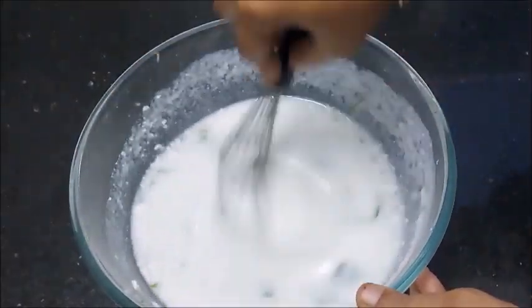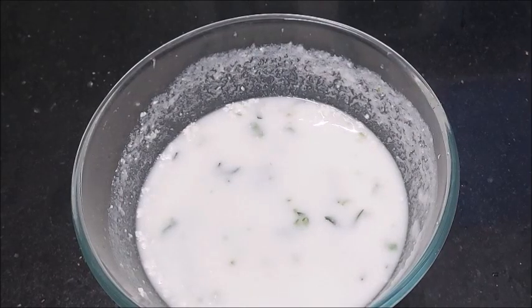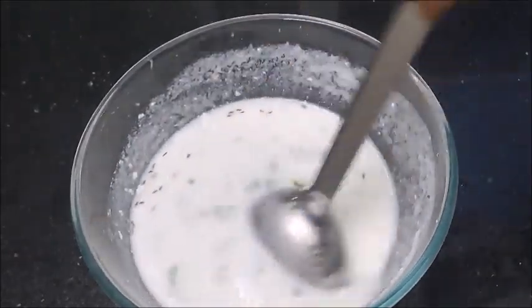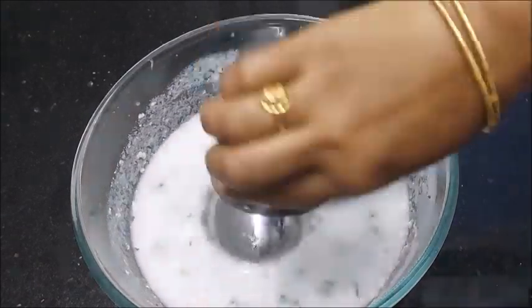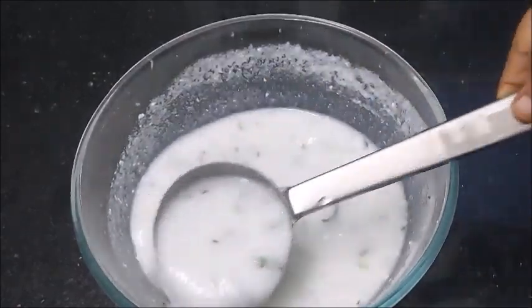After that, we will cook it with some water — about 1 cup of water with half a teaspoon. Now we will prepare some of our dishes. It is very easy to cook, very crispy, and tastes very good.